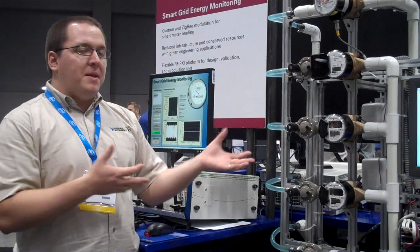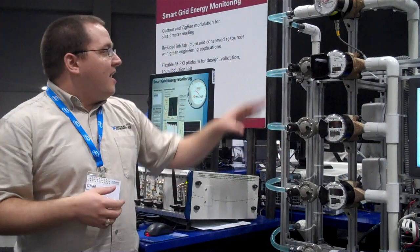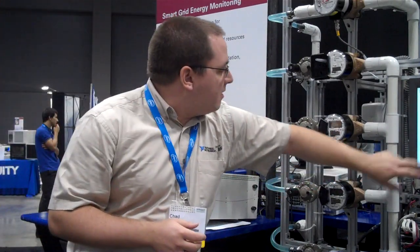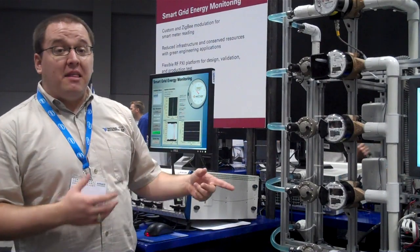What we have here — there's a company out of Alabama called Neptune, and they make smart wireless water meters. We have a big demo rig here with several different wireless water meters. If I turn it on here, we'll start moving water through these meters and incrementing the values.